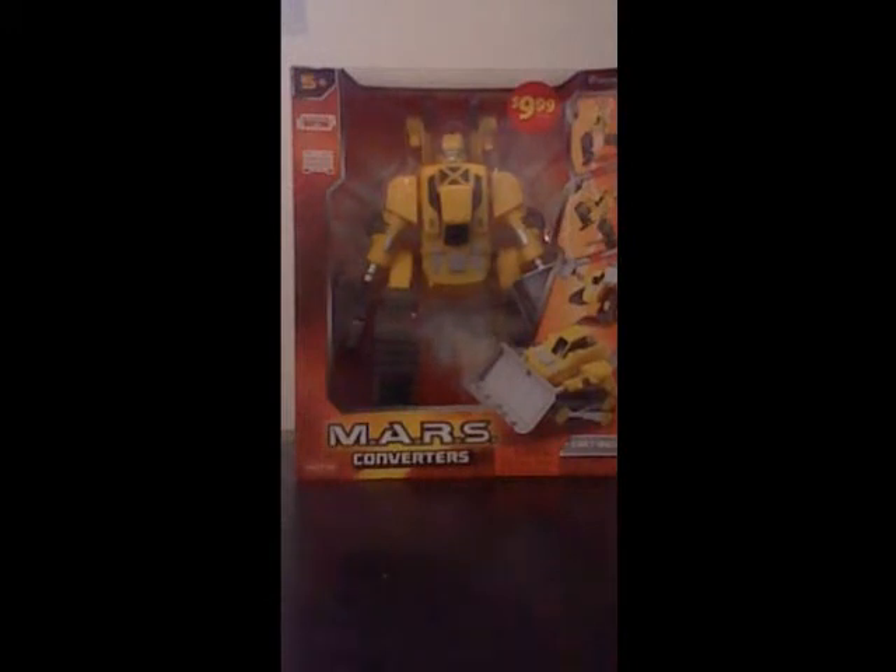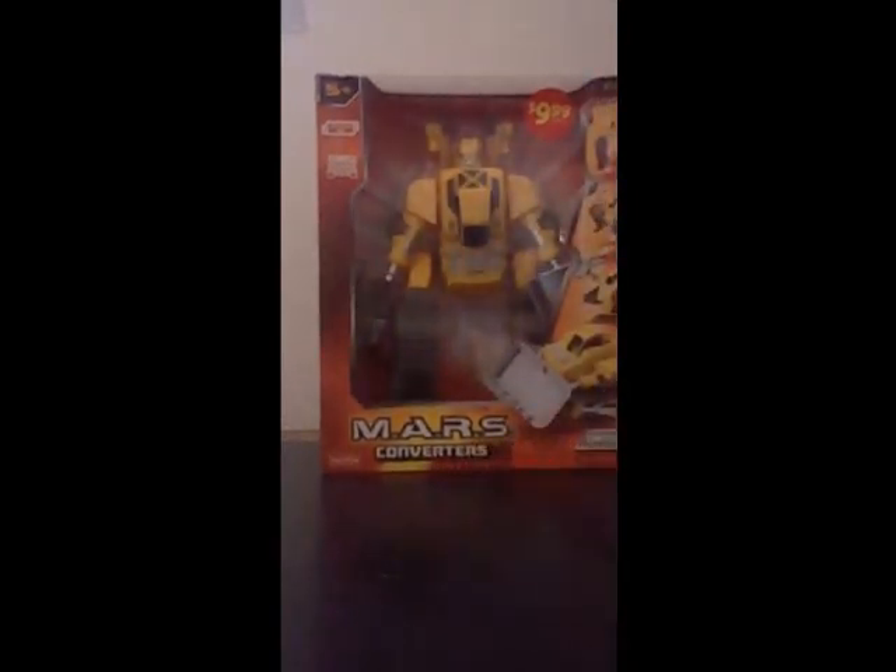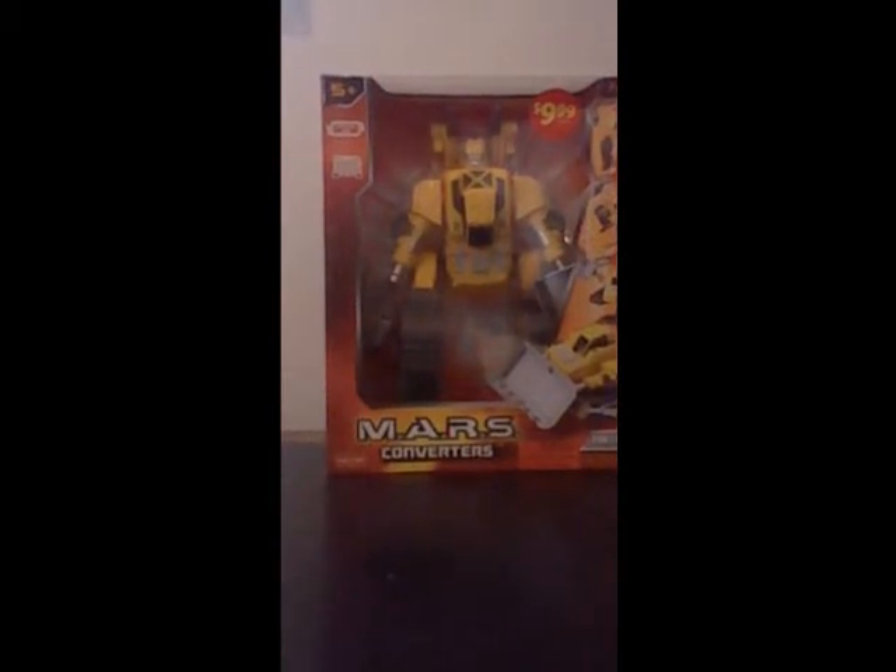I had to pick this up from my local Walgreens. They were giving this away at half price, which was a really nice discount. Well, that's it for the box. Let's get on with the pack — let's open this guy up and get right to it. So, here we have our Mars Converter outside of its box.